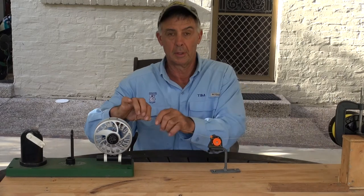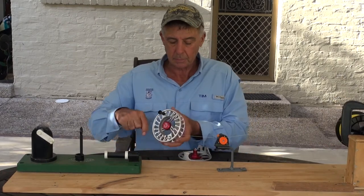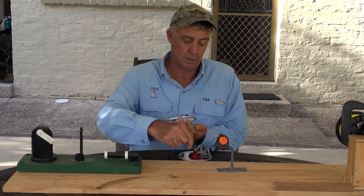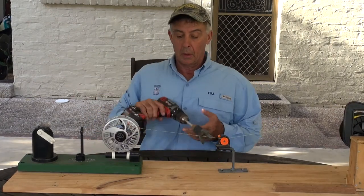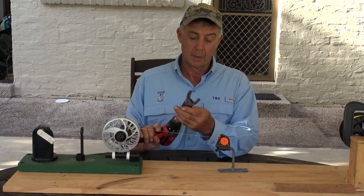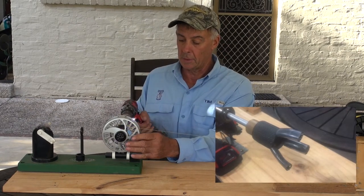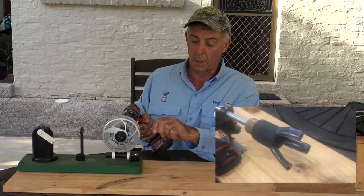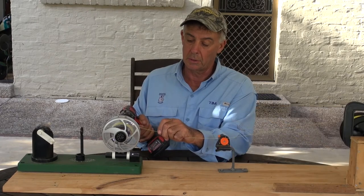I tie that on to the reel — I just use the uni knot here, which is the best one I find for tying it on. Now obviously winding on two to three hundred metres of line is going to take forever, so I've made a thing that fits on my electric drill which simply fits into the arbour itself. Then I can control this just by running it off. I've got a brake on the line and I'm just feeding it in with my fingers.